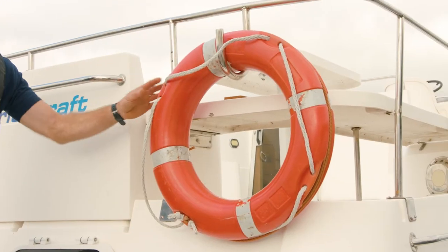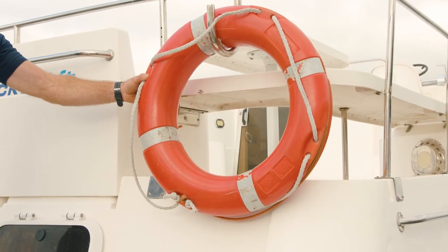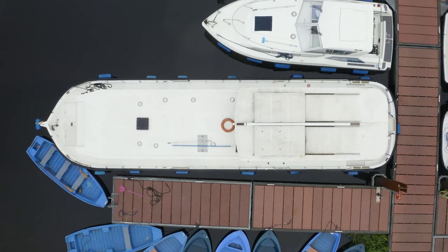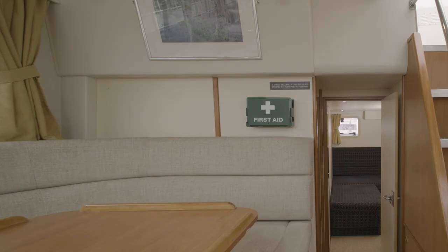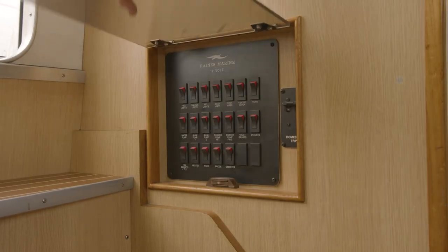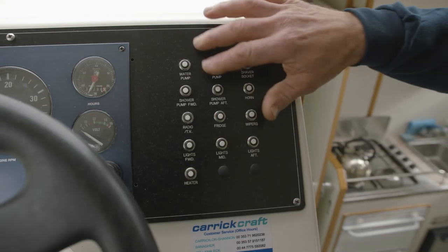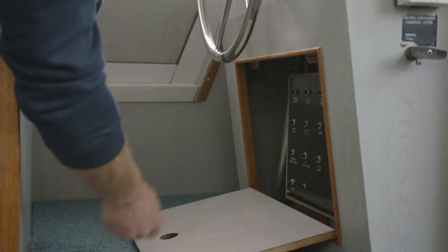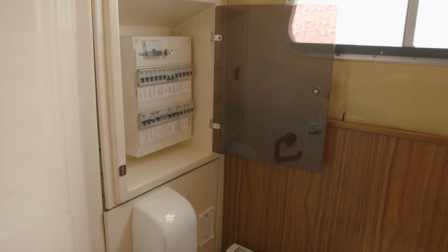On board, you have your safety features such as your life rings, which are on the outside of the boat. You have a boat hook. Inside, you have your fire extinguishers, your first aid boxes, and your life jackets. We also have a trip fused panel on the boats. Every trip board is located in different locations, and you will be shown this in your demonstration.